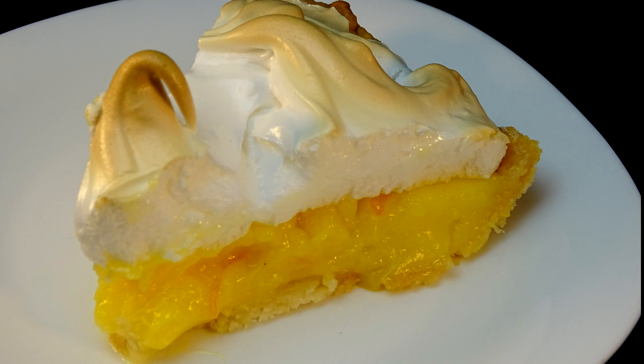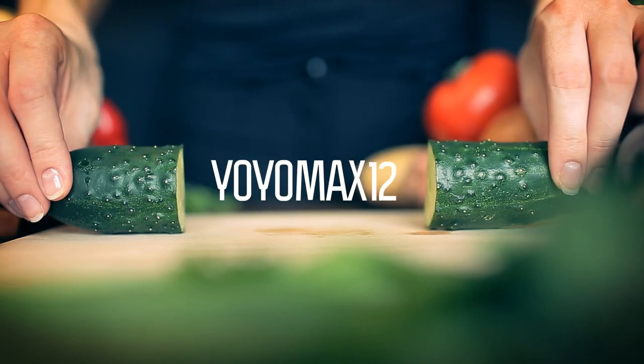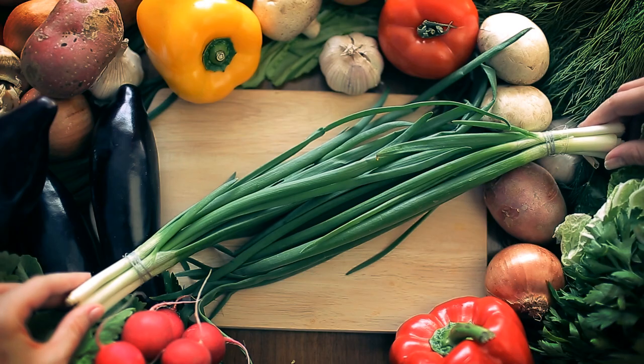Here's something a little different: Orange Meringue Pie. Let's see what's cooking — it's time for Yo-Yo Max 12.